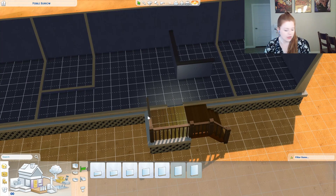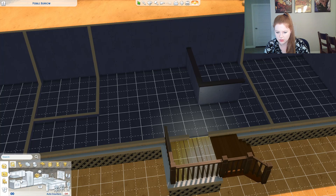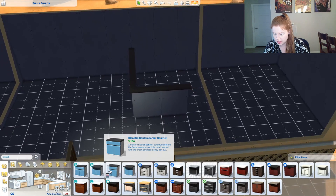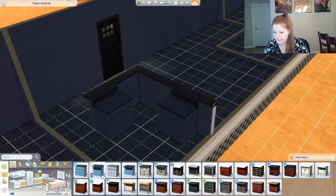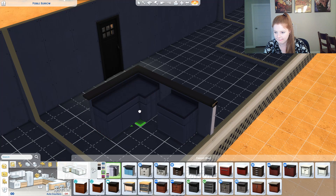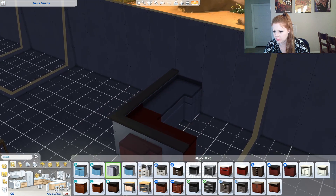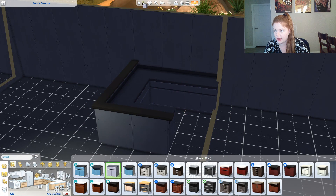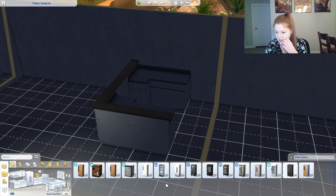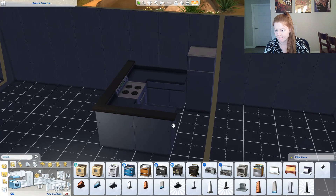We have 640 left. Okay, let's go. Kitchen first. We'll get the cheap counters. We'll do these — corner. Okay, there we go. And then this would just be another corner piece, and then normal, normal. Okay, so that will be what the kitchen is, except we'll probably put a stove here and a fridge here. So let's grab a fridge and a stove.